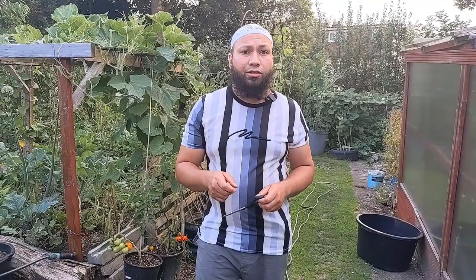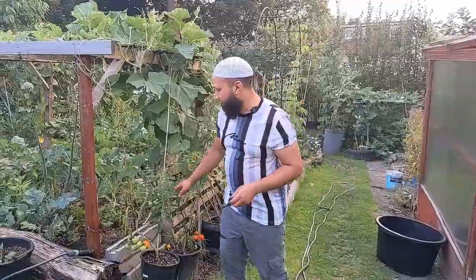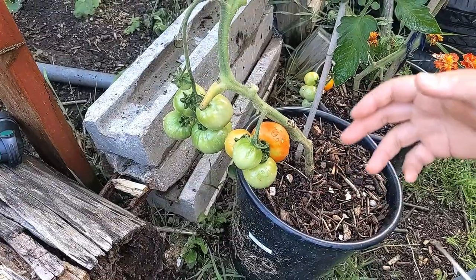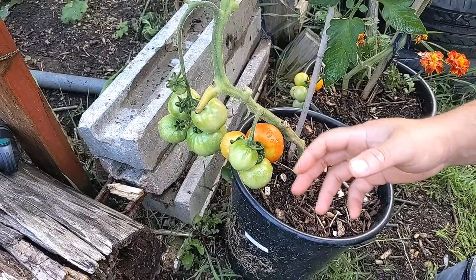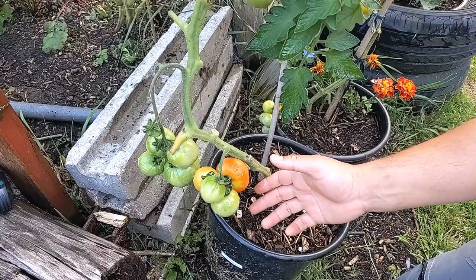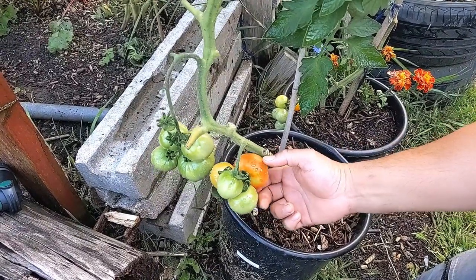When selecting your tomato seeds, pick things that you like to grow and eat, but also look for varieties that have built-in blight resistance. I've grown a variety called Crimson Crush here. It's a nice full-size tomato, quite productive in terms of tomatoes per truss. I'm aiming for about four trusses on this plant and they're already starting to ripen. Plants like Crimson Crush give protection from blight, so I can grow them outside without worrying about this horrible disease.